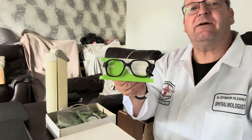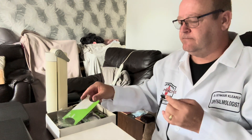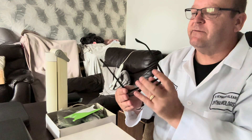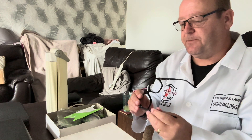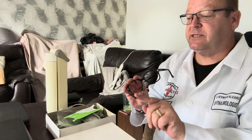Nice trendy black frames, nice slender sides. They're an acetate frame — they've got the markings on there. This frame is called Harry. It's in a 50-18 with a 140mm length of side.